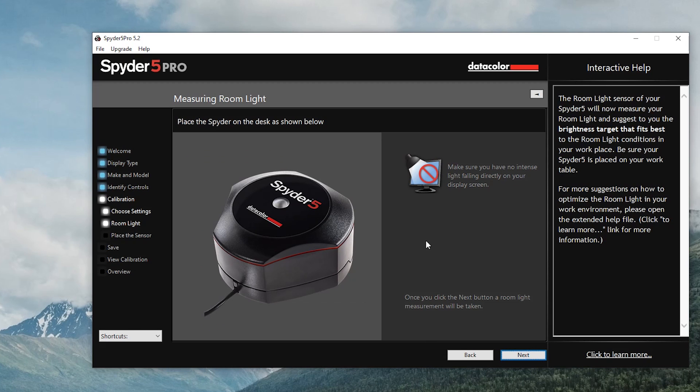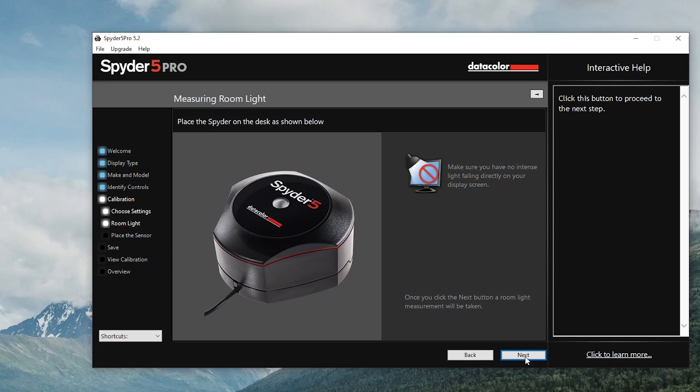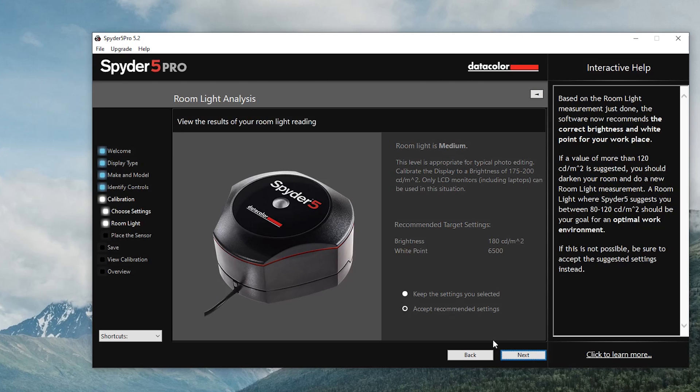We're just going to go with next. Place the Spyder on the desk as shown. It's currently on my desk just like this. Make sure you have no intense light falling directly on your display screen — once you click next, a room light measurement will be taken. Hopefully that light I'm using doesn't mess things up. This level is appropriate for typical photo editing, calibrated to a brightness of 175 to 200. It recommends the correct brightness and white point for your workplace.